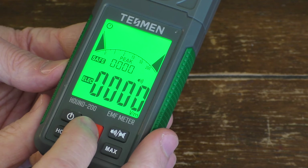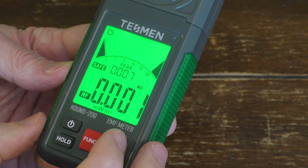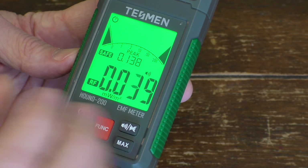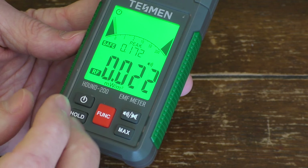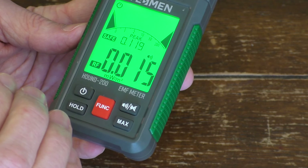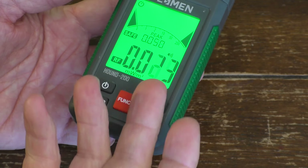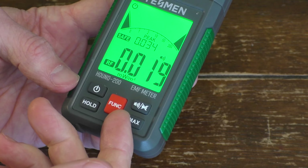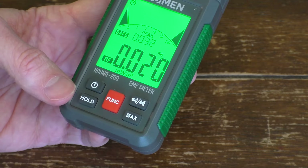Let's try the radio frequency field indicator — this is in milliwatt per meter squared. This won't work for a radio because a radio is a receiver of radio frequencies; it doesn't actually emit them. But if you have a radio transmitter, either a walkie-talkie or shortwave, this will detect that. This will also detect Wi-Fi signals in your home, so let's go find some Wi-Fi boxes and test this thing out.